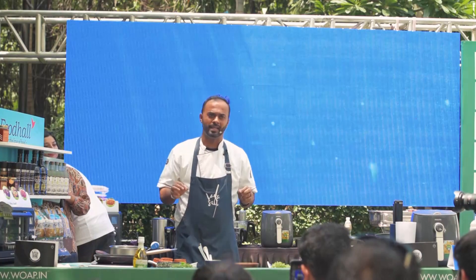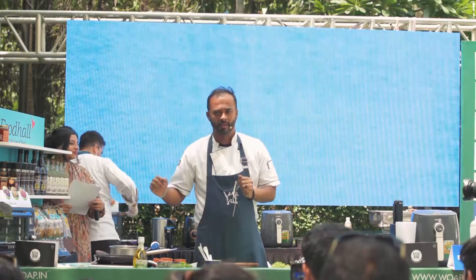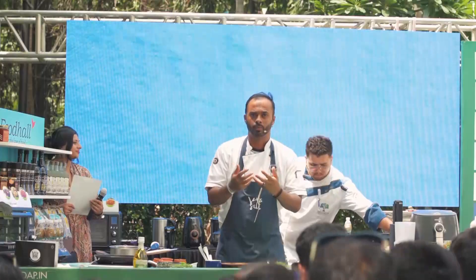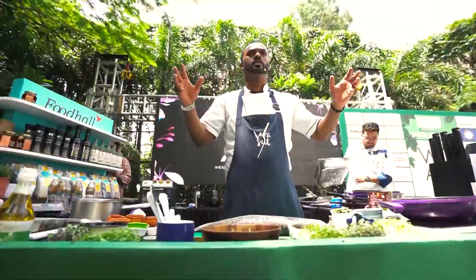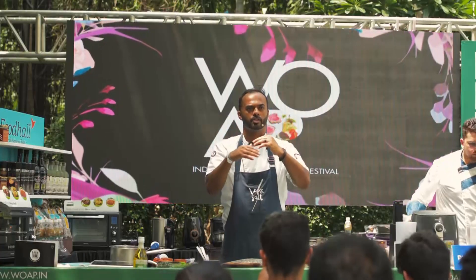My focus today really is to give you a bit of a culinary journey on sustainable seafood. And all I'm going to do is give you a chance to showcase what I do. In culinary terms, for those of you who are chefs and who are not chefs, we actually divide fish into three categories.